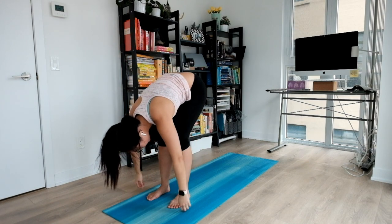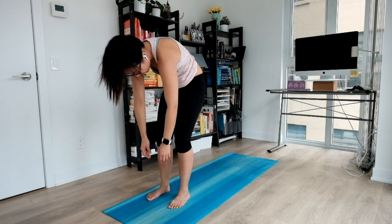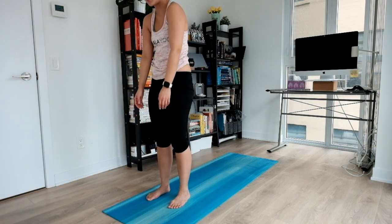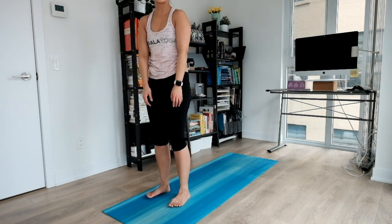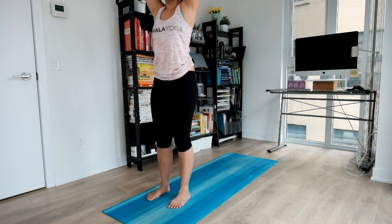When you're ready, let everything go and gently round your way up to standing, opening your back notch by notch. Taking your time here. Once you reach the top, big inhale, float your arms above you. And exhale, release.